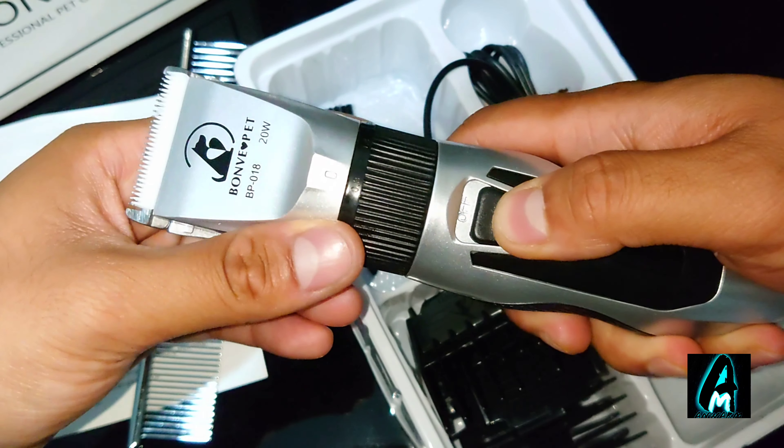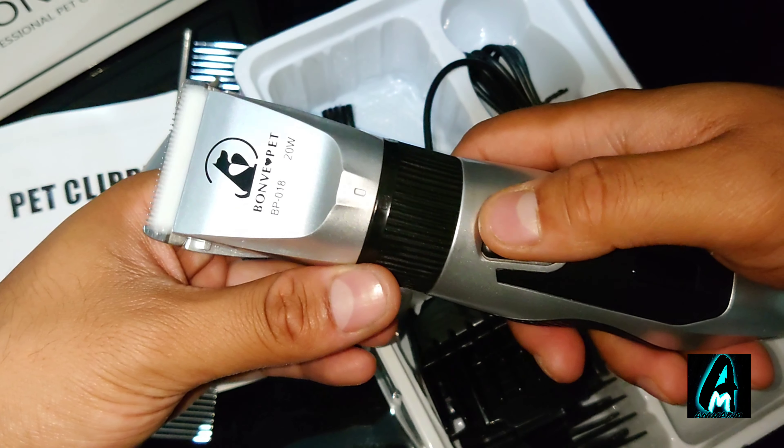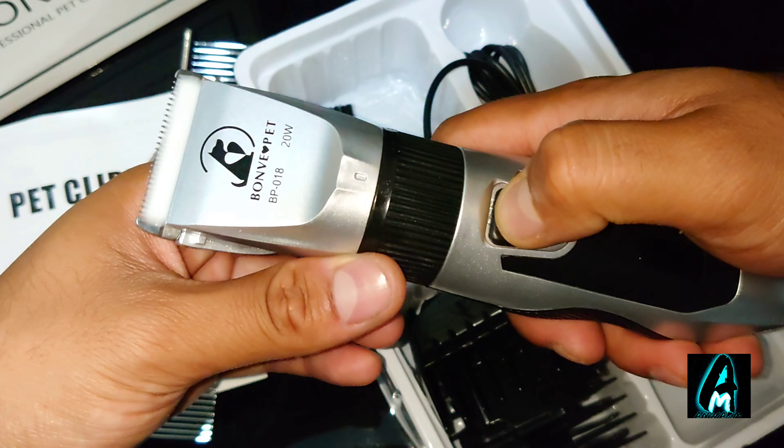It's very simple — just push this up and it will start operating, as you can see. And if you want to switch it off, you push it down.